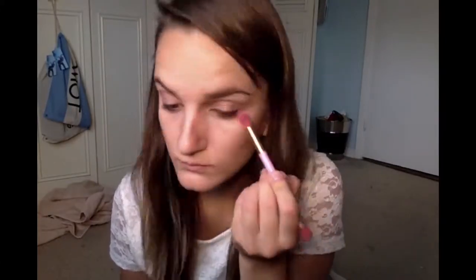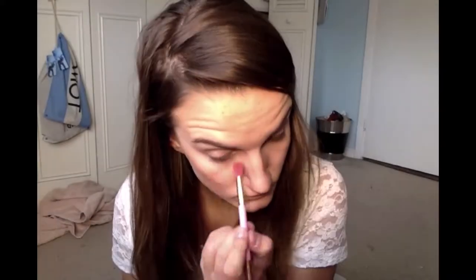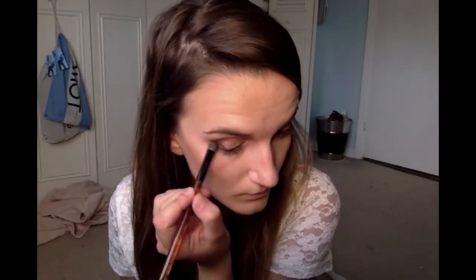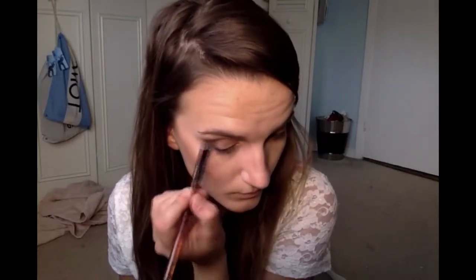We don't want this look too dark since it is a summer look. You can put the darkest matte brown on the crease. Always apply a little bit, work in the middle and blend — if you need more, you can always go back.